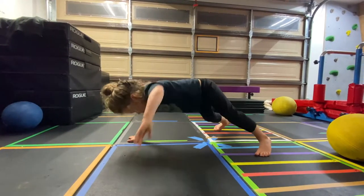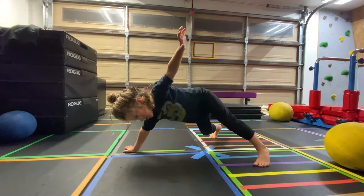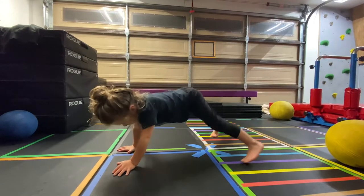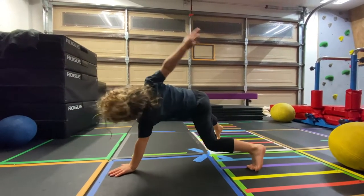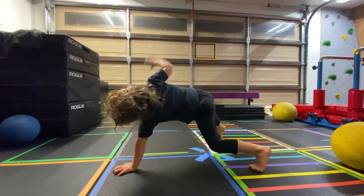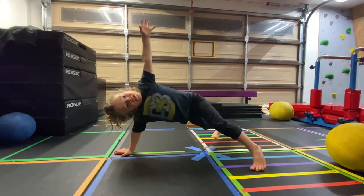Other hand — 11, 12, 13, 14, 15, 16, 17, 18, 19, 20. Other hand — 21, 22, 23, 24, 25. Other hand — 26, 27, 28, 29, 30. Other hand — 31, 32, 33, 34, 35, 36, 37, 38, 39, 40. Other hand — 41, 42, 43, 44, 45, 46, 47, 48, 49, 50.